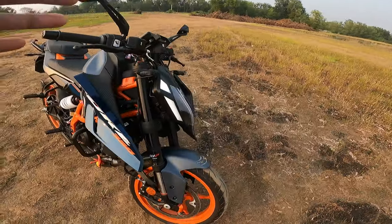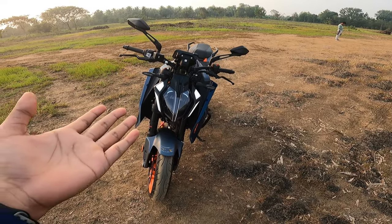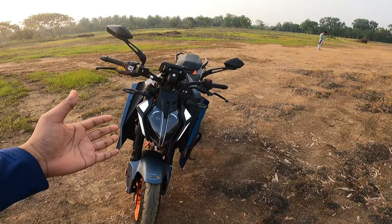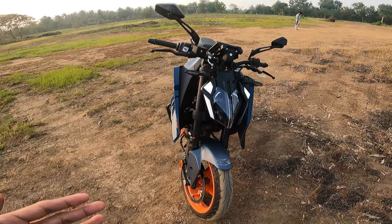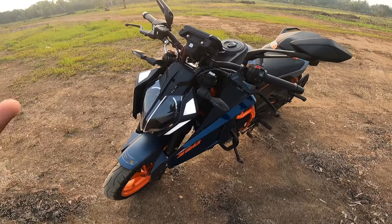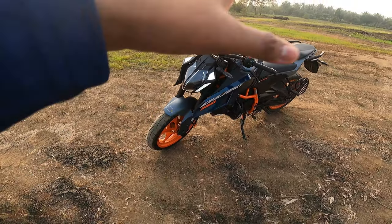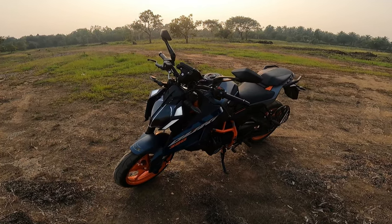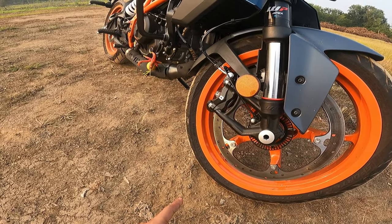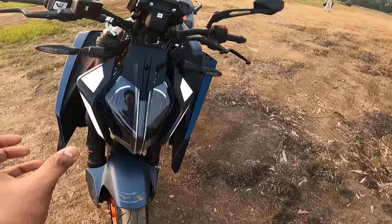At the front, the headlights are very subjective — some people may like them, some may not. I personally love them because they look similar to the 1290 Super Duke headlight setup. It looks like a mini Super Duke, and that's actually why I bought this bike. I had booked an Interceptor 650 before, but when I saw this bike I said wow, I need this. The look is very aggressive. The front tire is 110/70 R17 — tubeless radial tires from Metzeler.